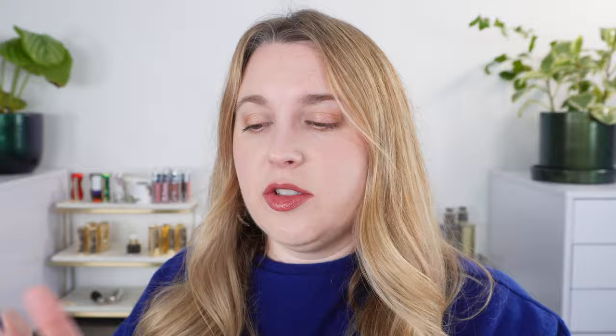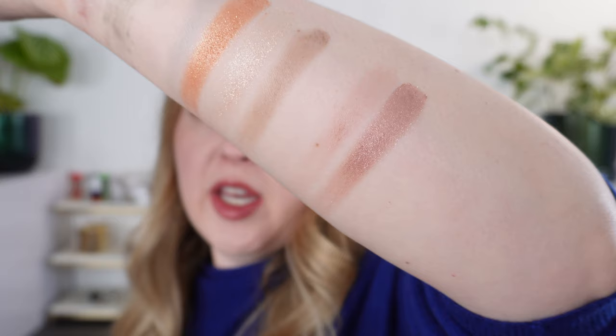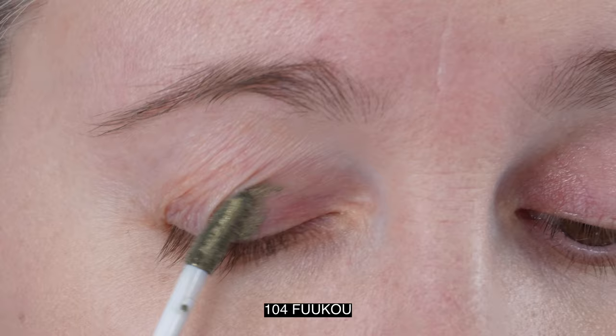This is palette 134, which I received in PR. We have a soft dusty rose with a touch of taupe for the matte shade. Then a really beautiful soft rose shimmer shade. The amalgamation shade has white, purple, and copper in it, so it has a slightly different hue. And our deepest matte shade is brown with a hint of purple — a hint of mauve. So those are palettes 134 and 135. Let's take a look at the eye swatches and demos.